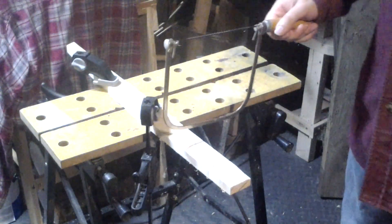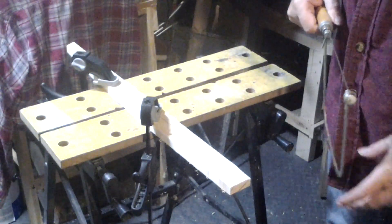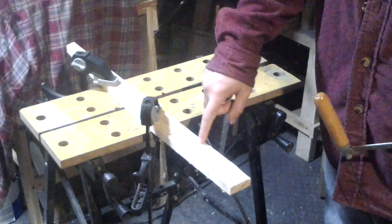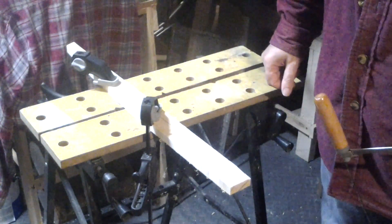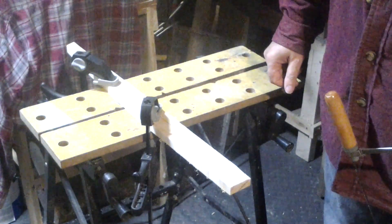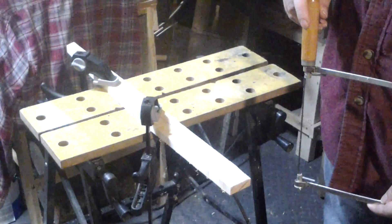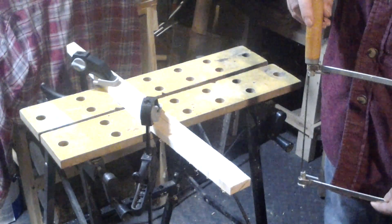Since my bandsaw is still down — I need to replace the bearings in it — I'm going to use this coping saw to cut close to the line and clean it up with a sander and files. Unless I get really upset because this coping saw takes too long, then I'll switch to something else.